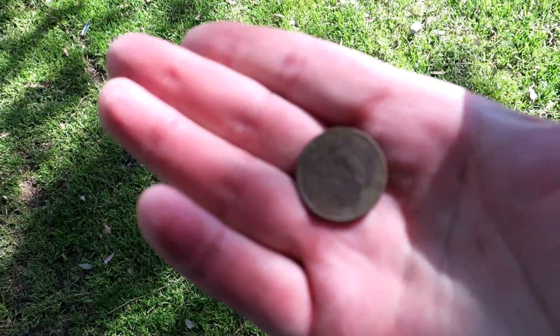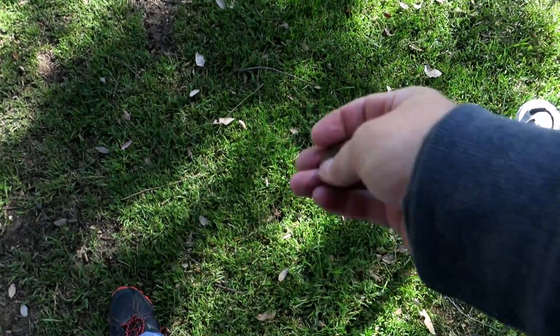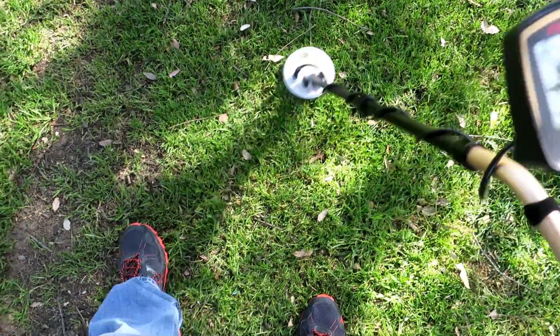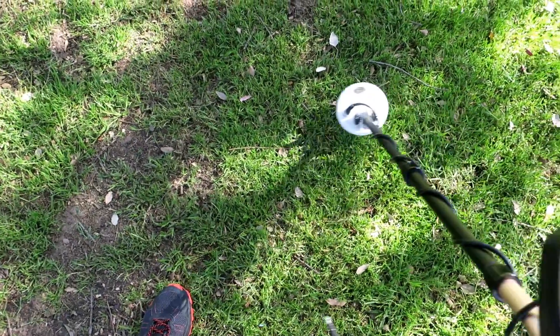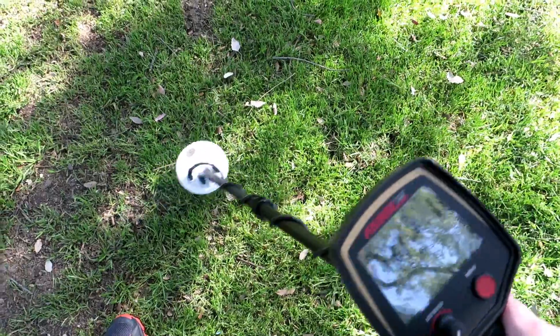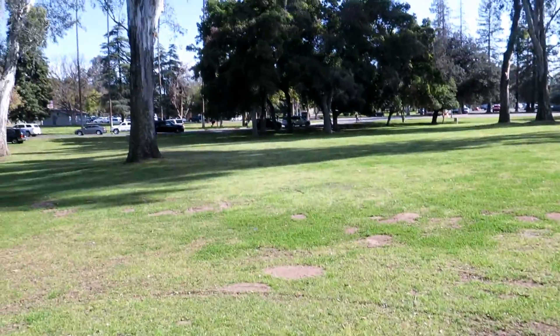Just pulled this quarter up, maybe a half inch under the ground. It was literally a half inch down. Solid 83 - that's the ID on that quarter.